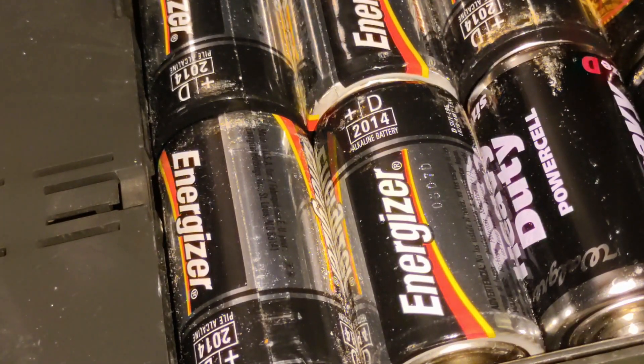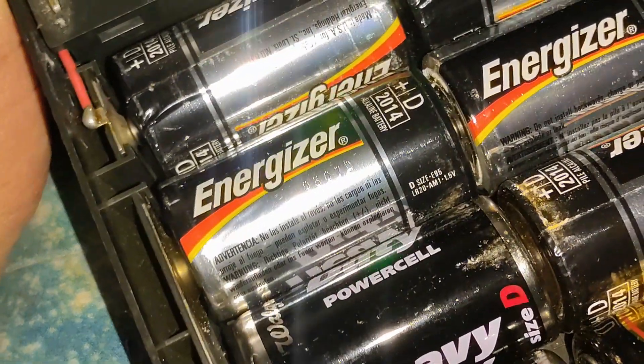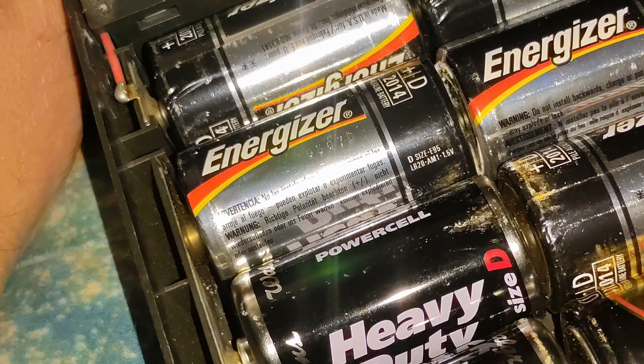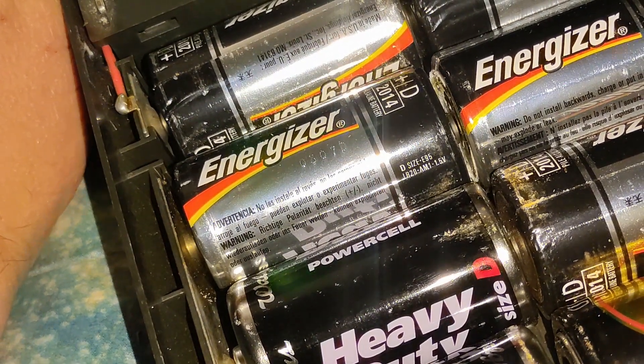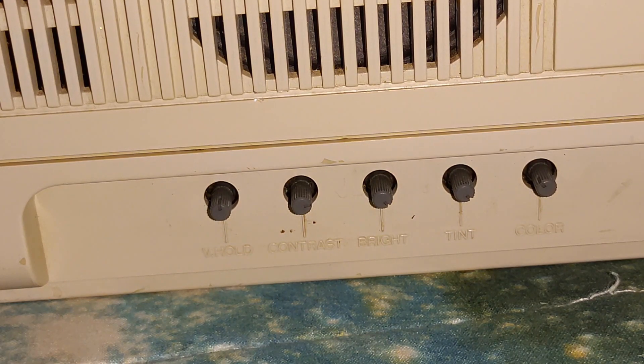Best Buy 2014. So when were those? Oh, here's the date code — 03 or 07? Rayovac Alkaline Maximum. I don't know if this tube was shot or what.